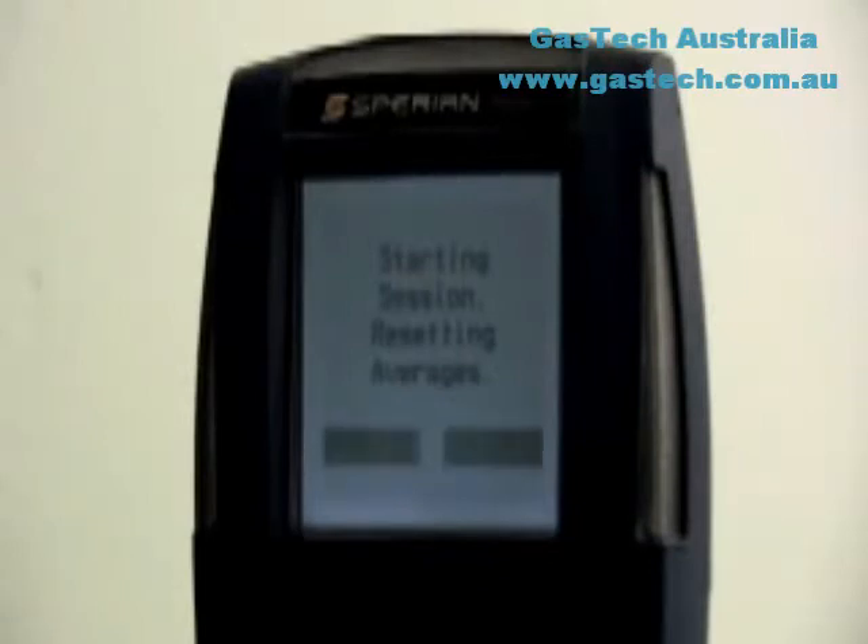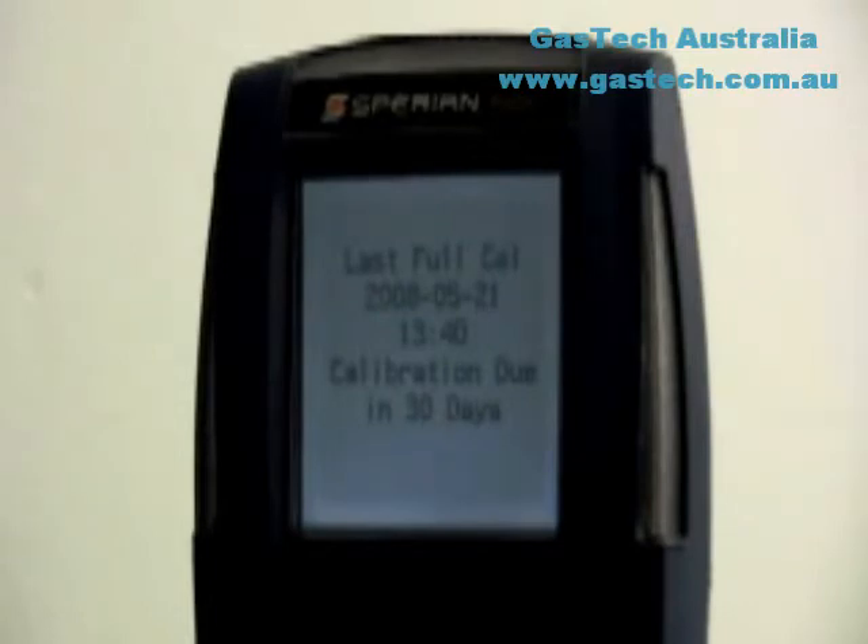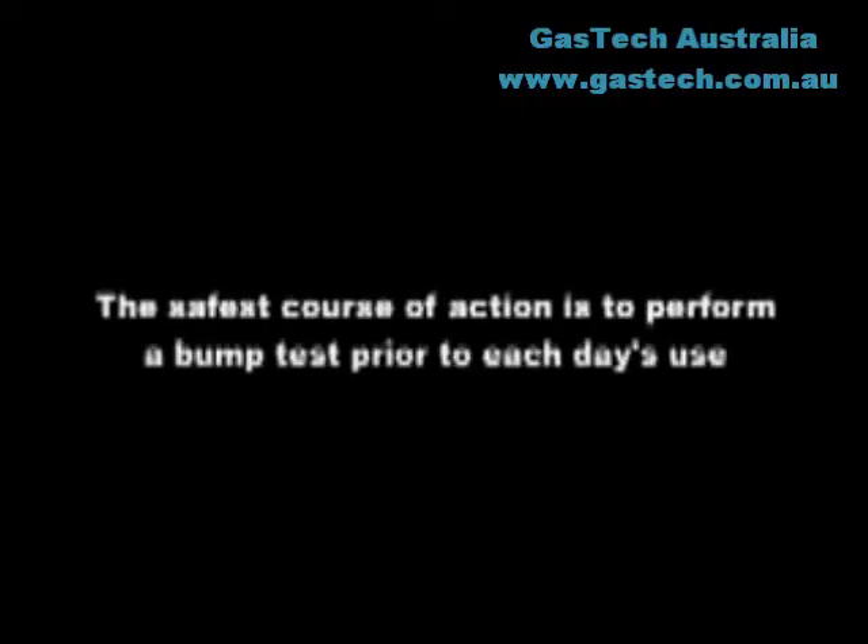All PHD-6 gas detectors feature a calibration reminder that can be set to specific intervals between 0 and 180 days. With the calibration reminder enabled, the PHD-6 will display the number of days until the next scheduled calibration date whenever it is turned on.